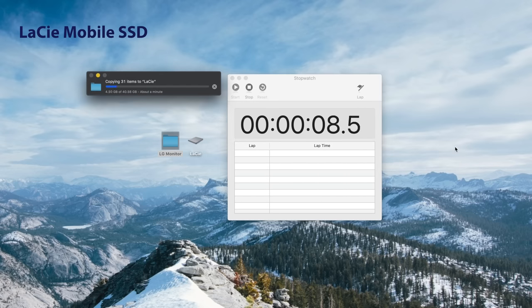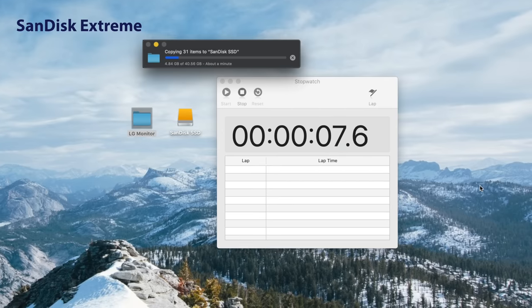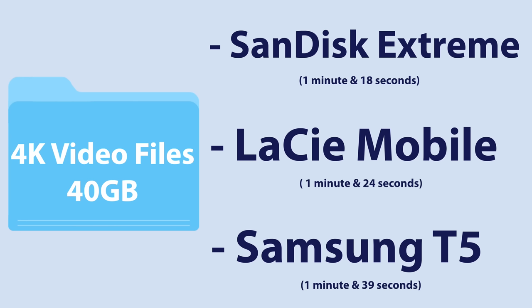Then I did a real-world test by transferring a bunch of 4K video footage off my computer from a past video project. Once the folder was drag-and-dropped onto the drive, I started the Stopwatch app. This is obviously not an exact science, as there's probably a one to two second delay, but it gives you an idea of what you're working with. The SanDisk Extreme edged out the other two by about 6 and 21 seconds respectively, with the Lassie Mobile coming in at number 2, and the Samsung T5 taking the longest at number 3.